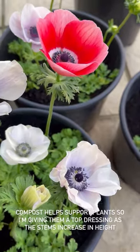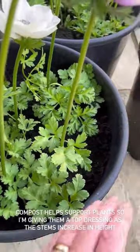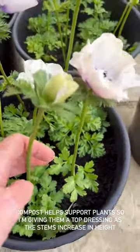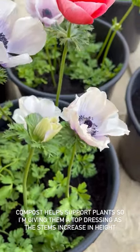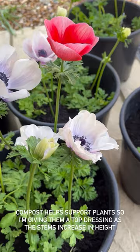These are the patio pot anemones and they're doing so well — the stems are getting longer and longer. What I'm doing is giving them a top dressing of compost because that will help support the stems. I'm going to see how long I can get away without using any stakes — so far so good.